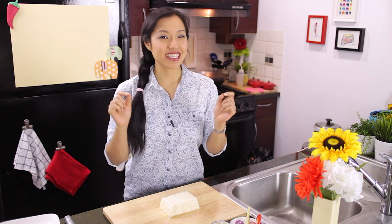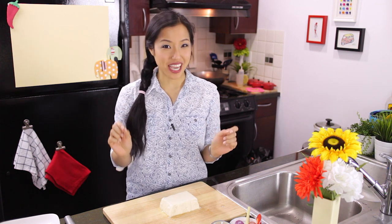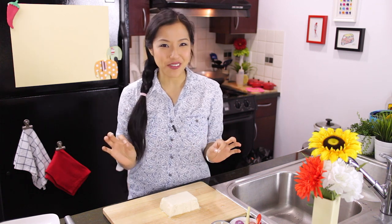Welcome to Hot Thai Kitchen. I am super excited about today's recipe because it is actually my own unique creation. You won't find this dish anywhere unless you make it. I'm making a chilled tofu and herb salad — super refreshing, great for the summer that is coming very soon, and it is also vegetarian. So let's get started.